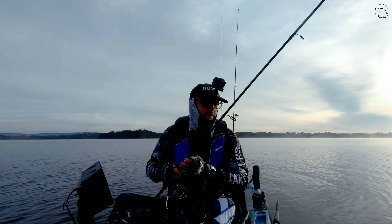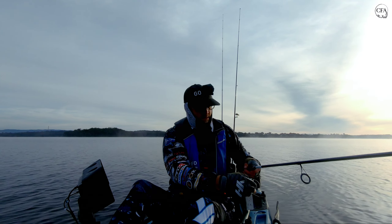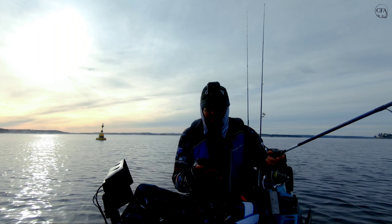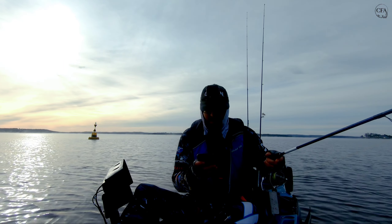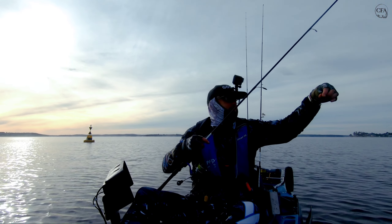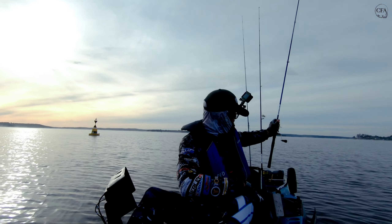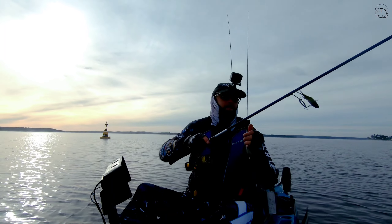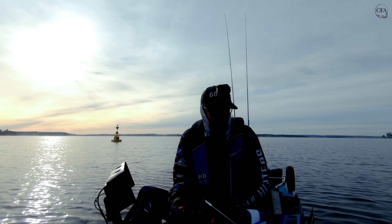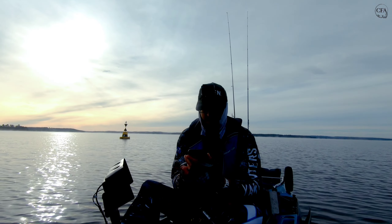At the moment the blade's got two and the Samaki's got one. Timer's gone and got nothing on the blade that time, so we'll change it up again. Put the Samaki vibe on and see if we can get something on that — it's just died off a little bit now. Got the Samaki vibe on, set the timer again for another half an hour, see what we can get.